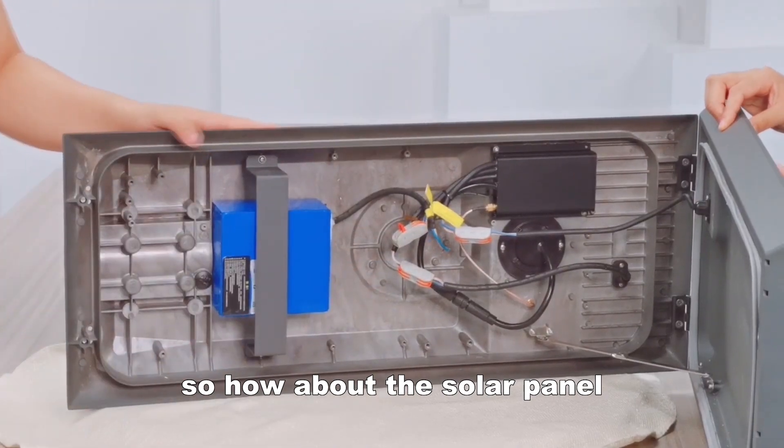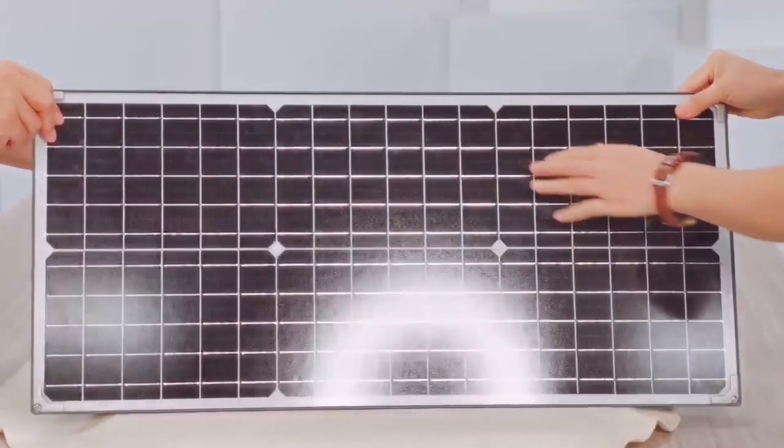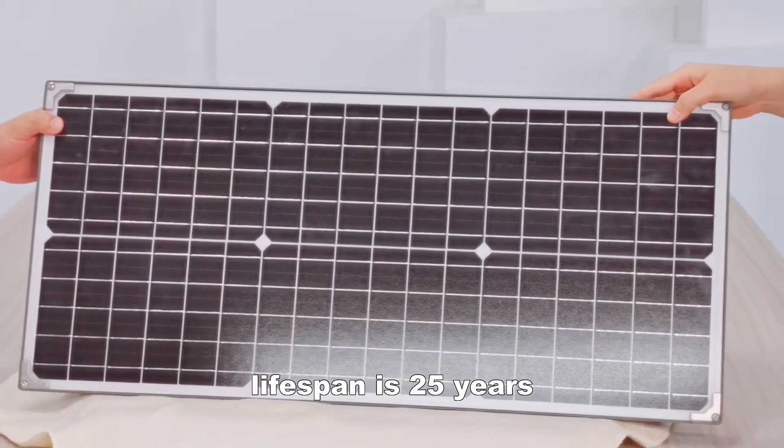How about the solar panel? It is a top grade solar panel from a Taiwan brand. The lifespan is 25 years.